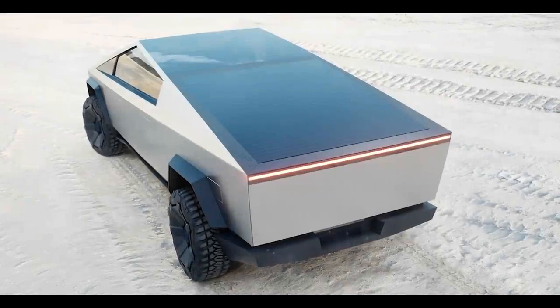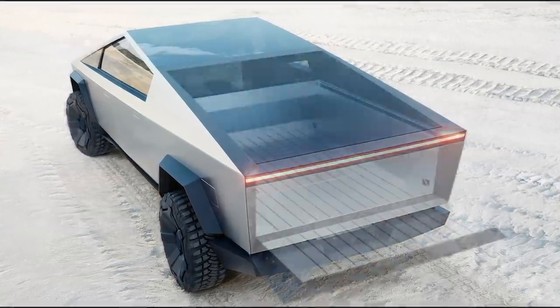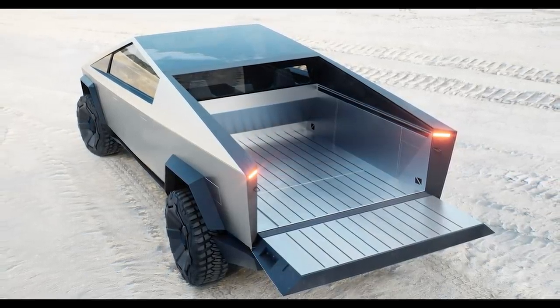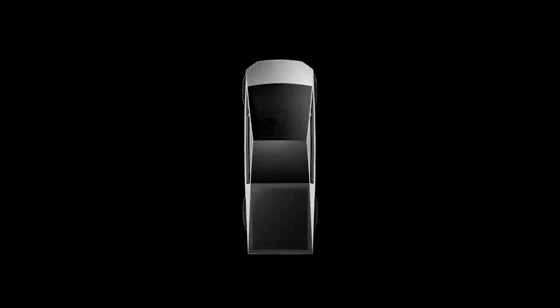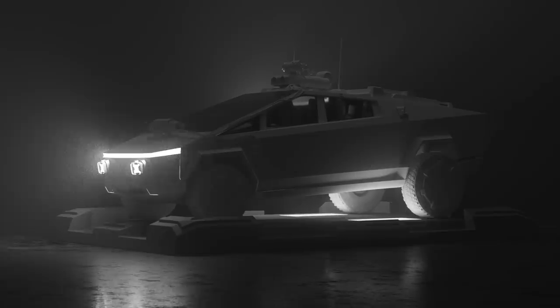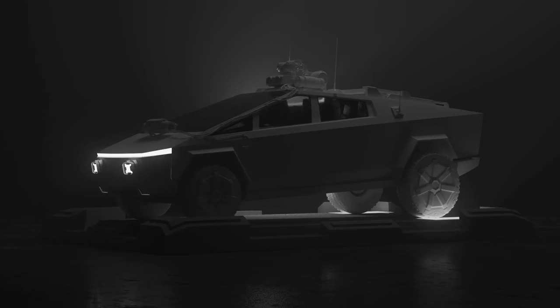The Cybertruck also has an add-on feature of solar panels, which Elon Musk has tweeted about, saying solar panels could add 15 miles of range per day, while a fold-out solar wing could add up to 30 to 40 miles per day. Elon also tweeted that the average amount people drive per day in the U.S. is 30 miles. On Mars, solar panels are less efficient, but astronauts may only need a few miles a day of power to transport equipment and materials around a Mars base.